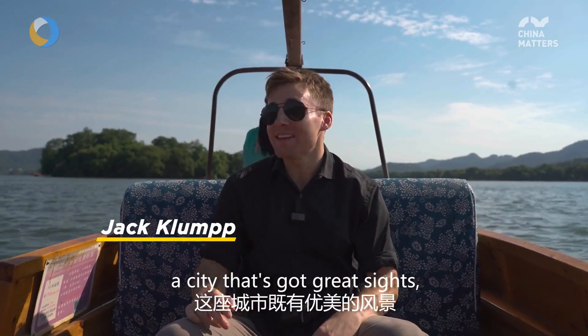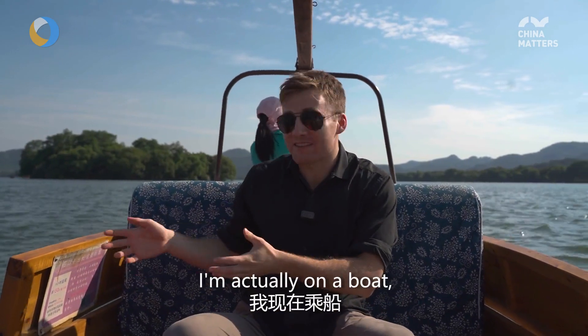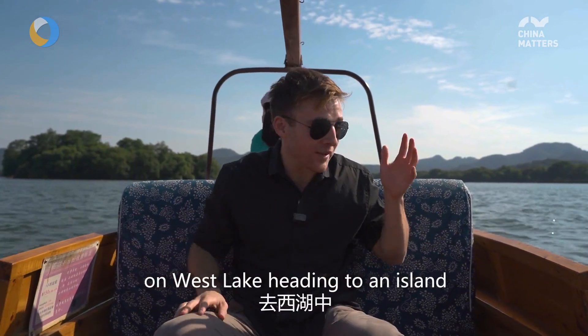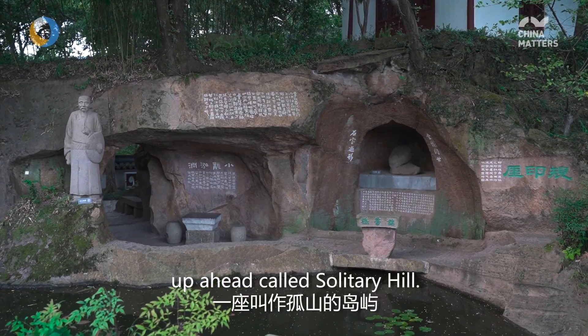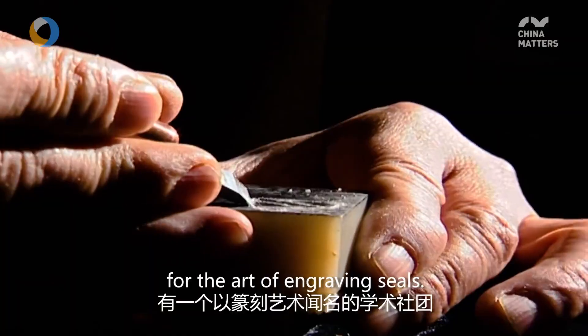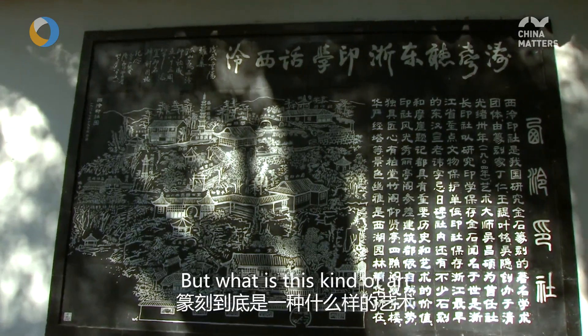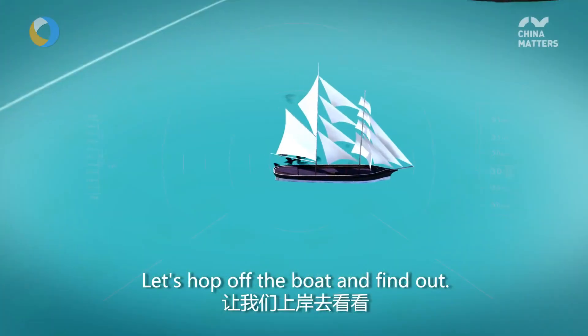Today I'm in Hangzhou, a city that's got great sights but also great culture. Right now I'm actually on a boat on West Lake, heading to an island up ahead called Solitary Hill. This is where I hear they have a society that is famous for the art of engraving seals. But what is this kind of art and how does the engraving work? Let's hop off the boat to find out.